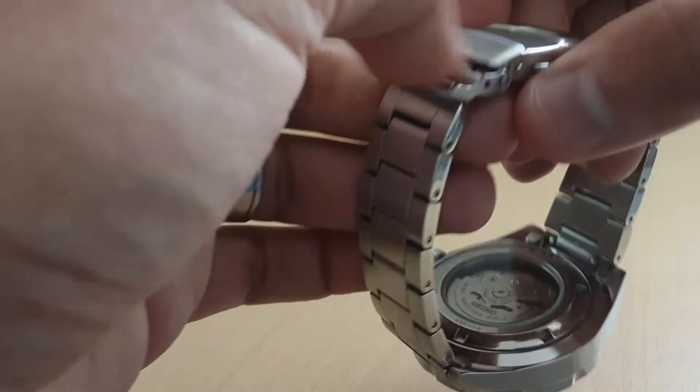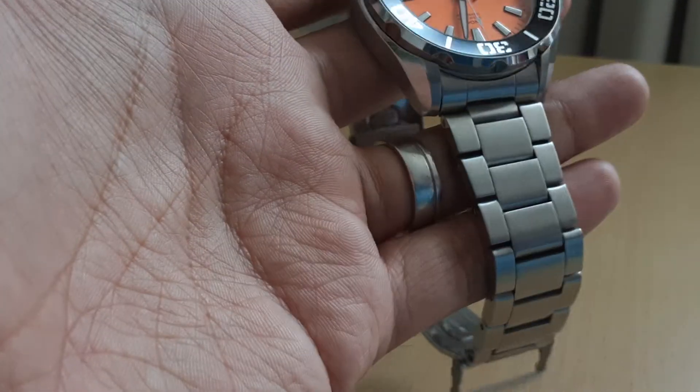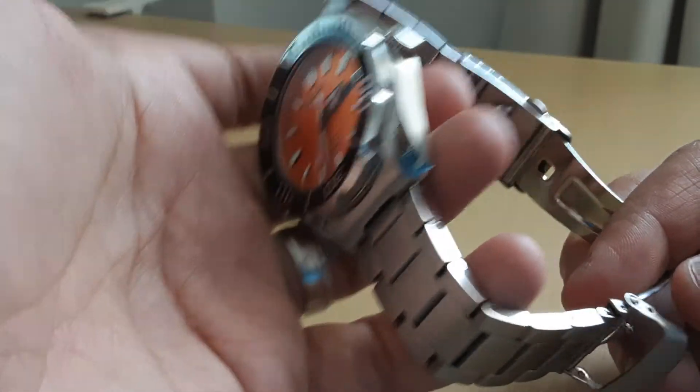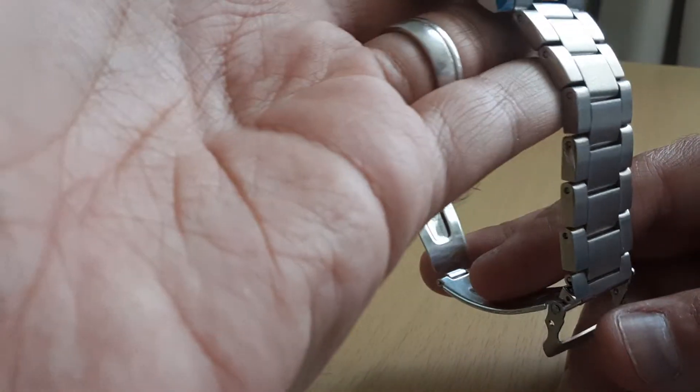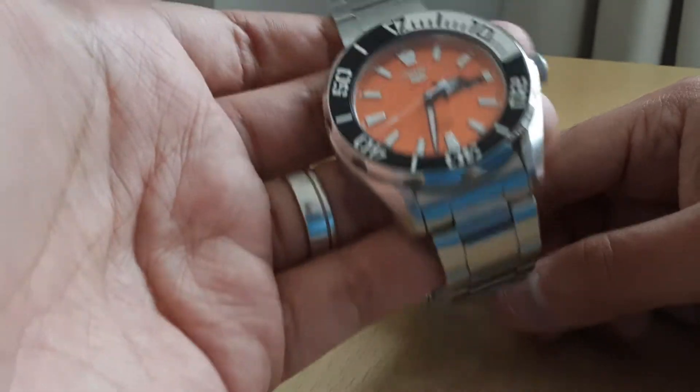It's quite relatively comfortable. The watch weighs about 165 grams — I think I removed two links — so it is reasonably heavy but not too bad. I have a Tissot that weighs around 200 to 220 grams, so compared to that, this is nothing.